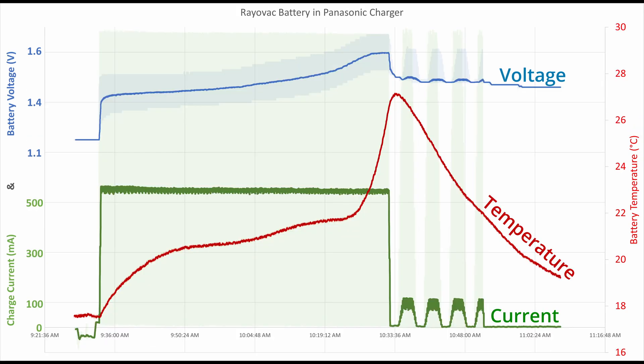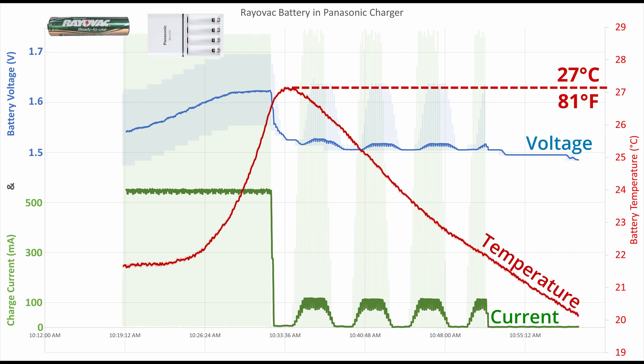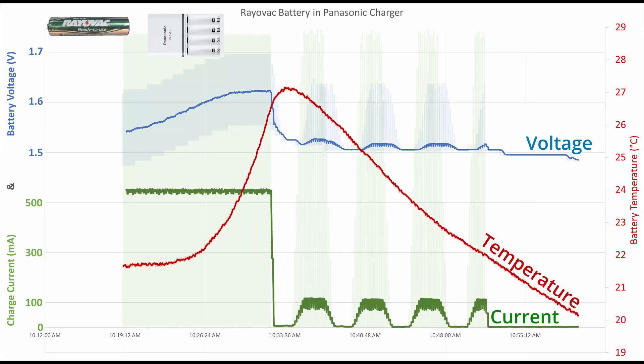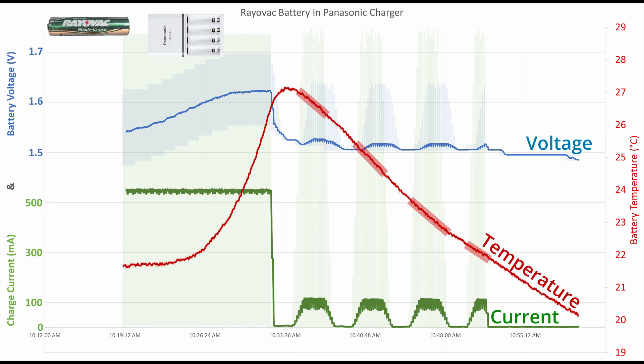In comparison, here's that same battery in the Panasonic charger. Notice the charging stopped exactly when it should have, just as the battery voltage flattened out. Here's a zoomed-in view, and considering it uses voltage to determine the stop point — not temperature — I think this is as good as you can reasonably get. The battery temperature did rise; however, it only got to a maximum of 27 degrees. In comparison, my old Rayovac charger heated the batteries to 39. After the main charge cycle was completed, the Panasonic did 3.5 top-up cycles over 20 minutes, giving an additional 50mA of charge. This didn't appear to heat up the battery, so I'm going to assume it wasn't harmful.